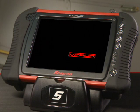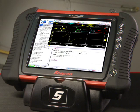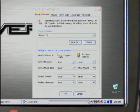Varus uses a standby mode to conserve power. When the tool is left idle, the display shuts down to extend battery life. To reactivate the tool, simply press the power button to return to the last screen you viewed. You can also customize the power management function to suit your preference by selecting Power Options from the Windows control panel.